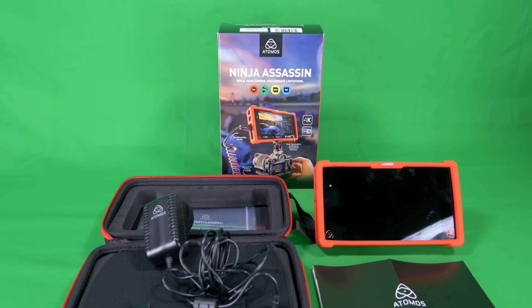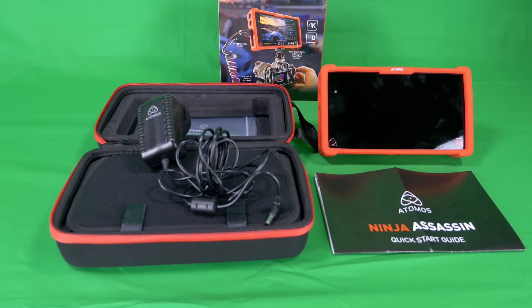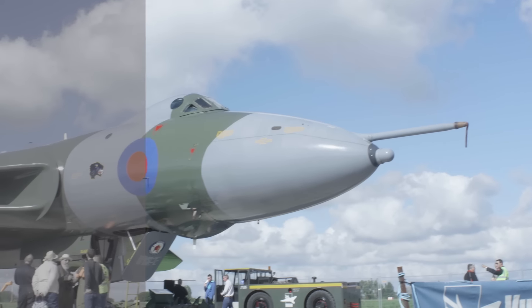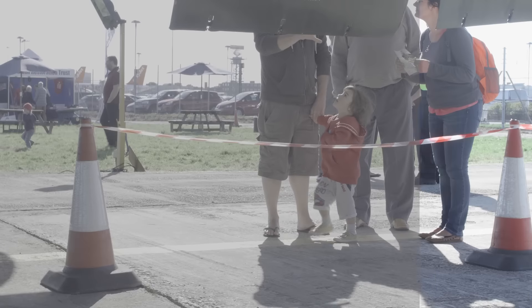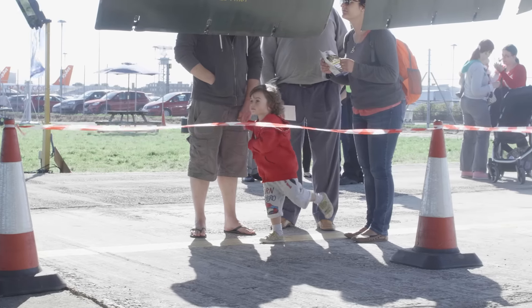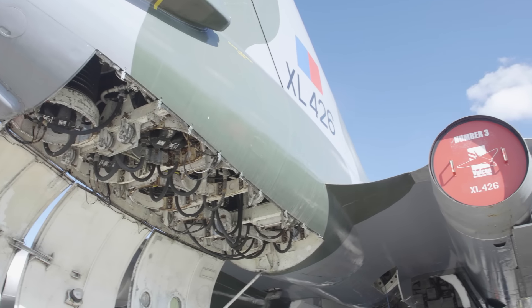And so that is the Atomos Ninja Assassin. To close out, we're going to use some example footage to give you a sense of the colour that can be achieved from a GH4 using the log profile and filmed in ProRes 422 HQ. For more information or to purchase your Ninja Assassin, please visit eastwoodsoundandvision.com.